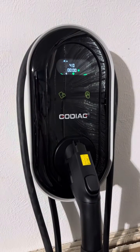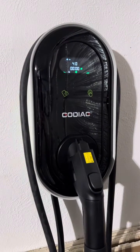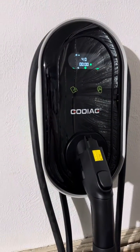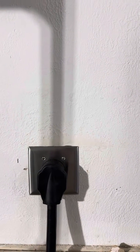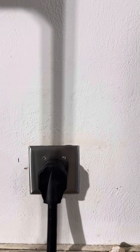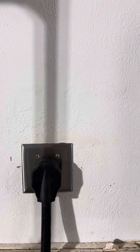Here is the 40 amp 11.5 kilowatt-hour charger. It's a J1772 plug. As you can see, it plugs into a NEMA 14-50. It does require a 50 amp circuit.